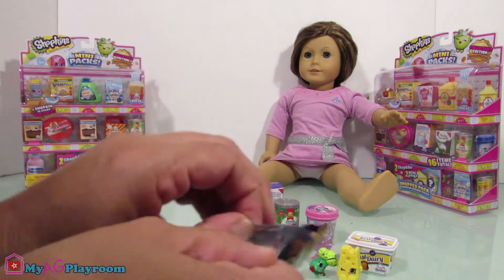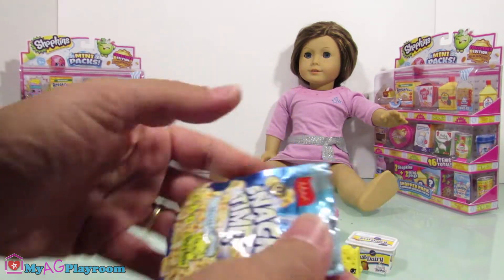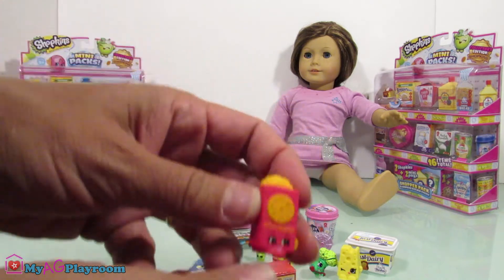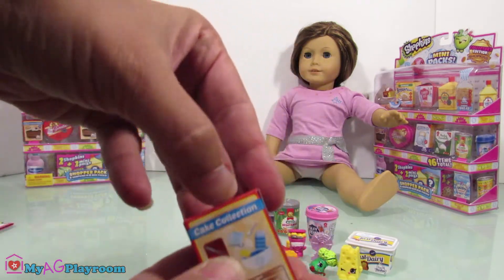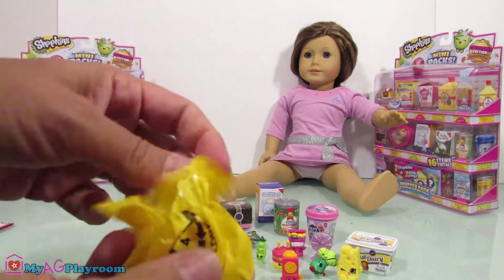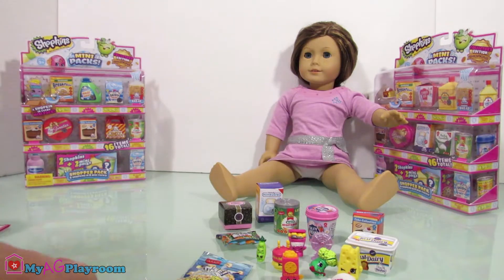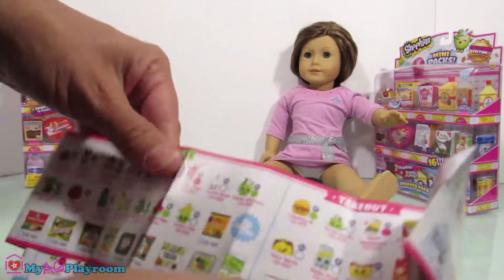Let's open this one first — I got crackers! How about this one, cake collection, let's open it. Oh, this is so cute! And each box has a collector guide. I'm not gonna find all the Shopkins names.